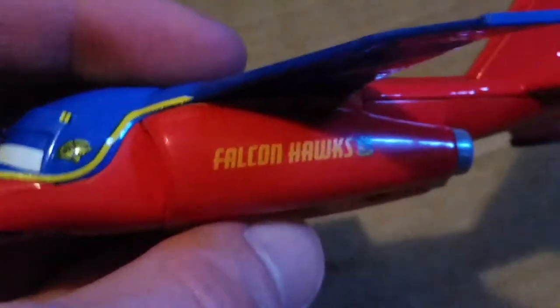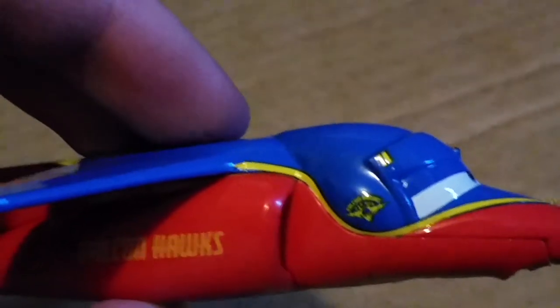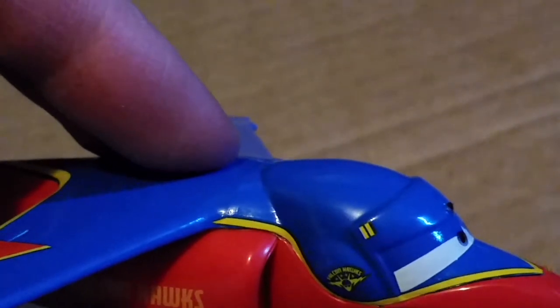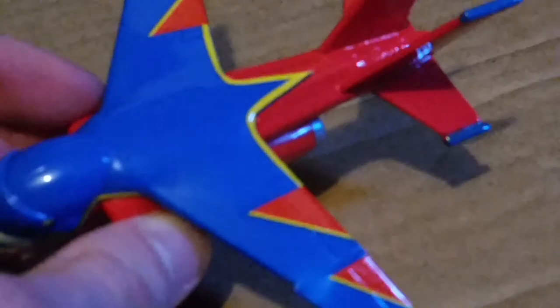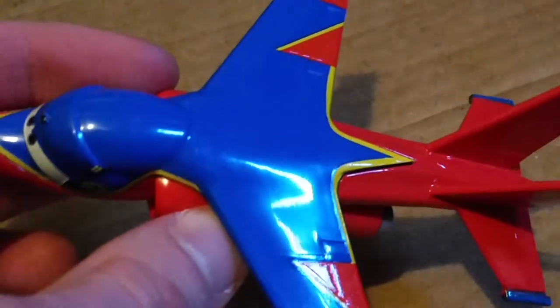Can't believe this was made almost 10 years ago. It's got the Falcon Hawks logo on both sides of the engine cowling or fuselage, the Falcon Hawks logo on the cockpit and helmet, and what looks like a double eye — not sure what that's supposed to mean. The wings are blue with yellow stripings that separate the red color, same with on the nose.